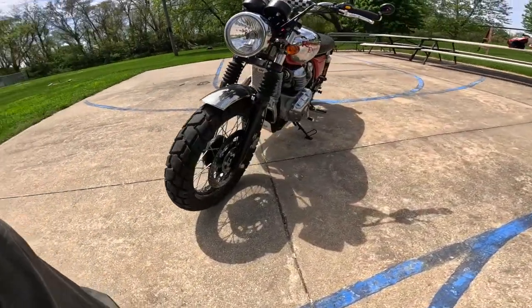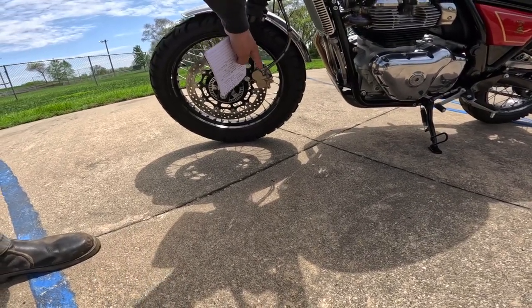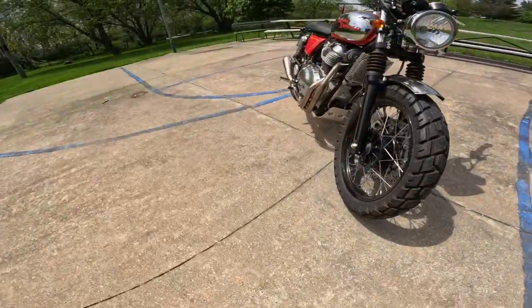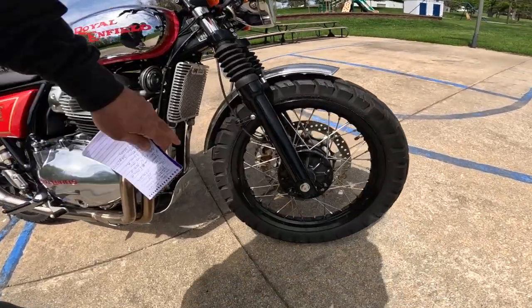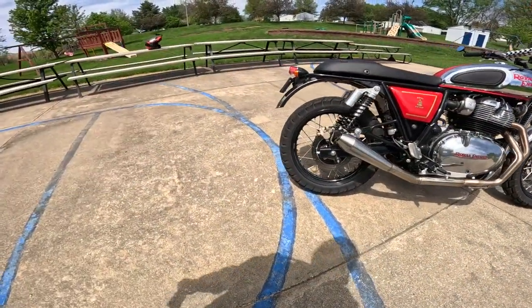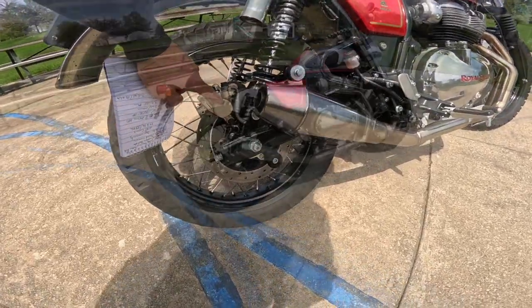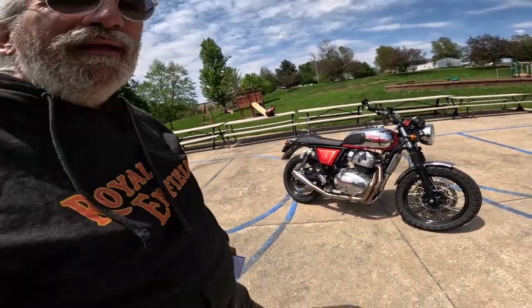320-millimeter disc on the front — it's a floating disc. These are two-piston dual-pot anti-lock brakes in the front, ABS. The front tire is supposed to be a 190-18; this is a 4.1-18, a Shinko Trailmaster. On the back, he's got the same tire. The disc brake on the back is a 240-millimeter single-pot. These are aluminum rims — you get the lighter weight, and these are excellent, excellent handling bikes.